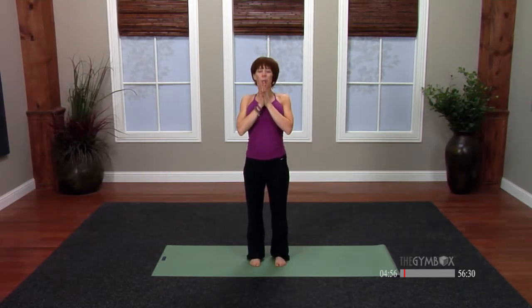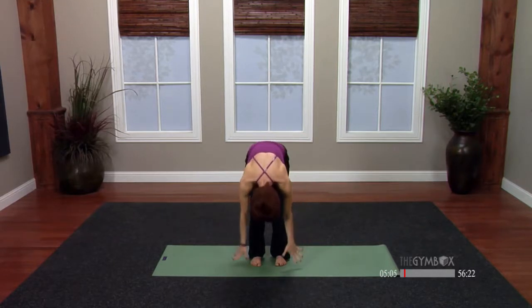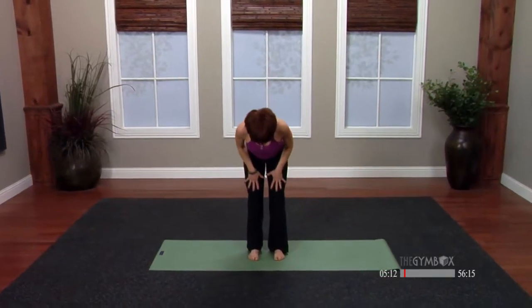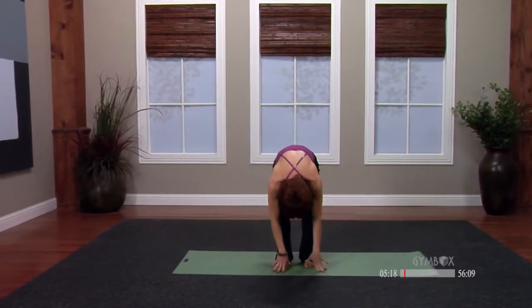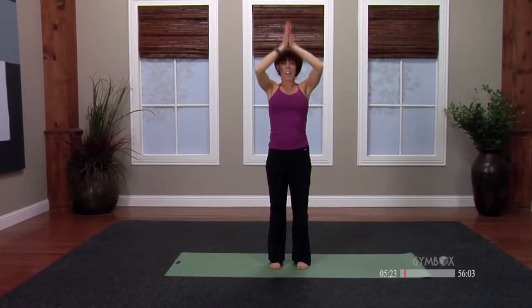So let's warm up a little bit more. Half sun salutation — inhale, reach through the sky. Exhale, full open dive. Inhale to a flat back. Your hands can be placed anywhere, from the floor, the shins, the thighs. And then exhale, fold the body in two. Soften the knees if the back's feeling really tight today, and then bend the knees a little more to push off and stand up tall. Exhale, hands to heart.